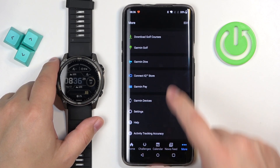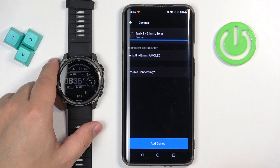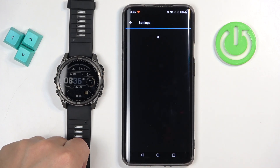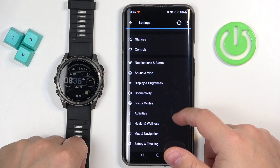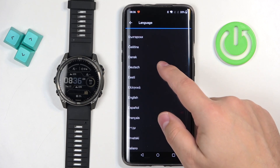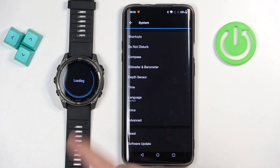On the phone paired with your watch, open the Garmin Connect application. In the app, tap on More → Garmin Devices, and select your Fenix 8 from the list of devices. Then scroll down, find the option called System, tap on it, then tap on Language, find the language you like, tap on it, and it will be applied.